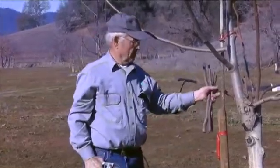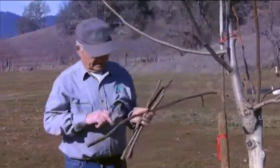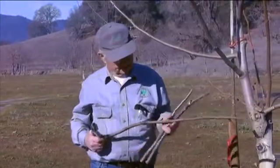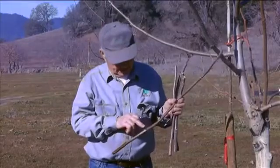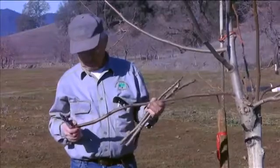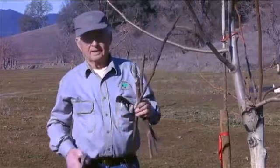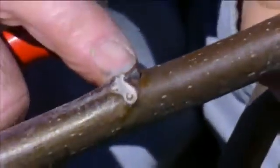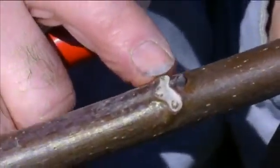Another thing to watch for is that the buds are really vegetative buds. This particular piece has catkins — there are two catkins there, two catkins there, one vegetative bud and one catkin bud there, and then one catkin bud there. That's a real poor piece of wood because the catkins aren't going to get you anywhere. So you have to watch for that. A primary and secondary vegetative bud together is what we really want.